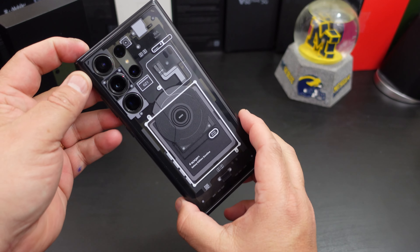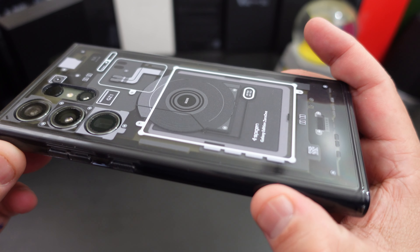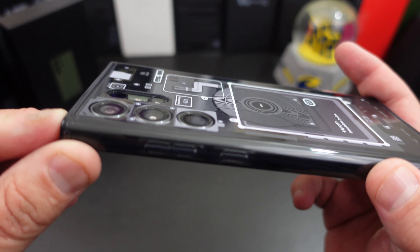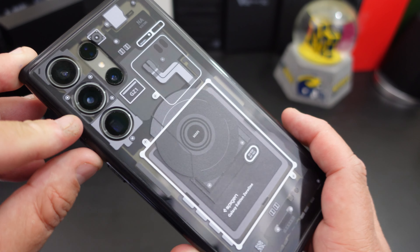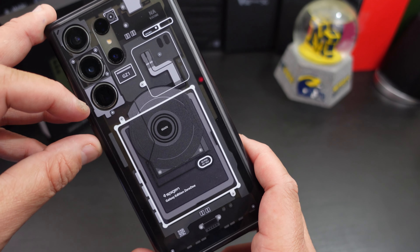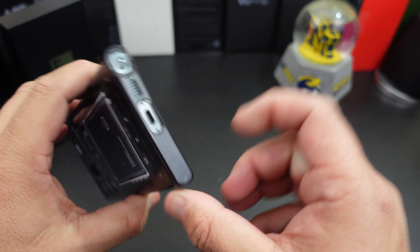Nice and snug fit. Looking at the back — do you get camera protection? You get some; it's not very much, but I do like how each cutout is done there. It kind of looks like the back of the phone.